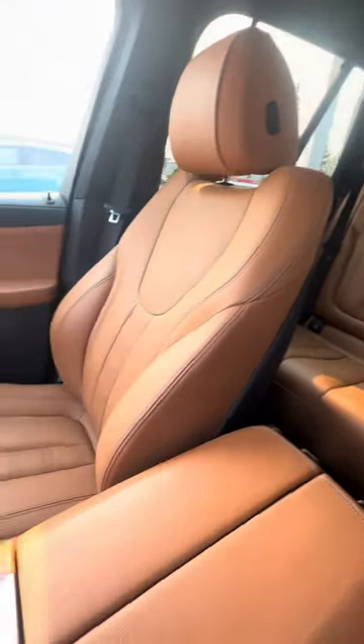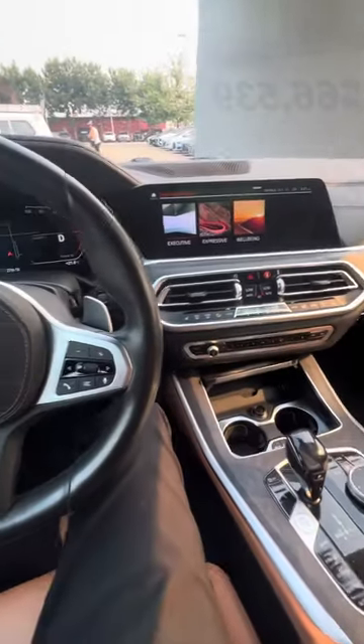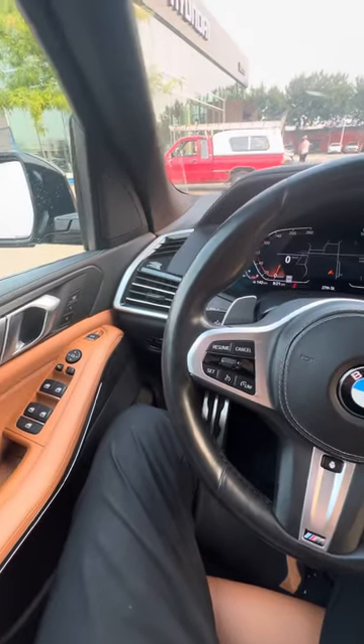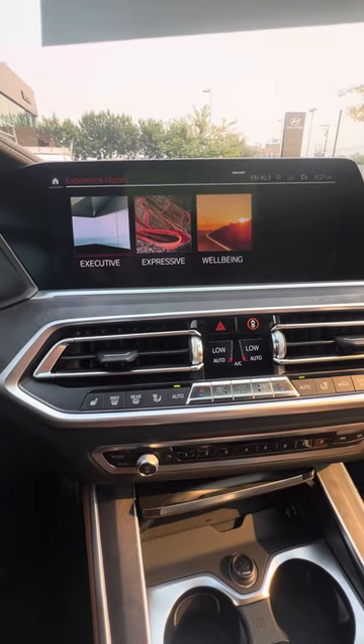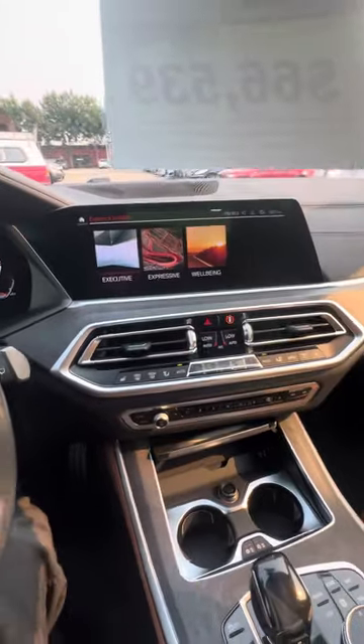Anyway, just wanted to give you a quick little tour of the actual inside of the vehicle. I know internet pictures are one thing, but hopefully this gives you a better idea of what this looks like. I am here until 5 o'clock today, Don. I am off until Wednesday after today for the long weekend, as I take Tuesdays off. I'd love to chat more and see if we can get you into this car. Thanks so much, Don. Take care.